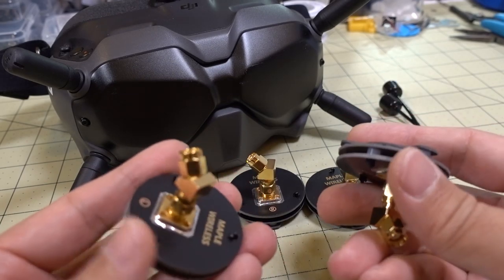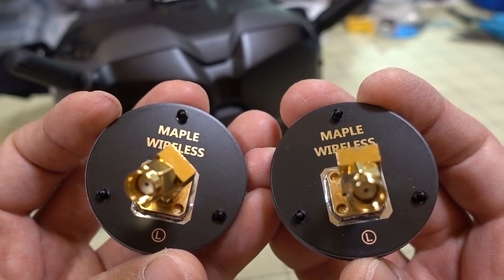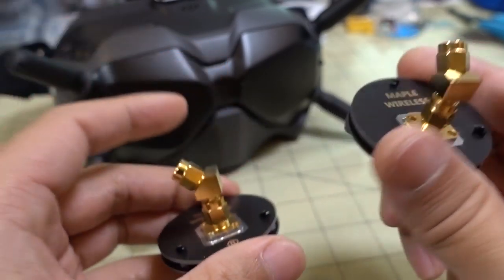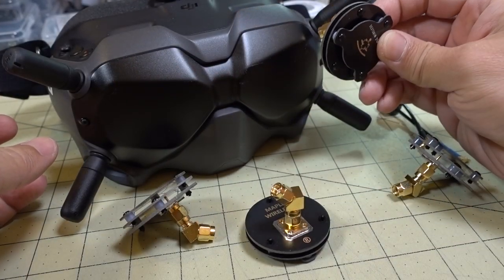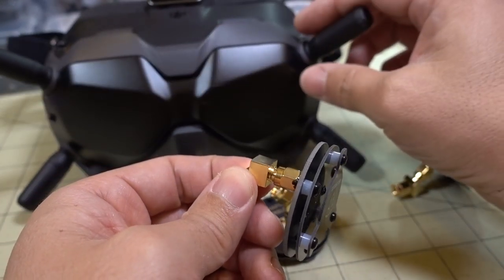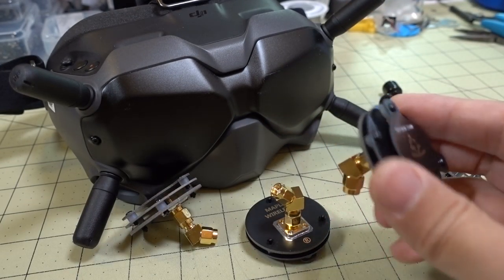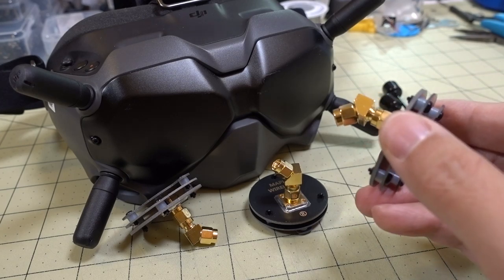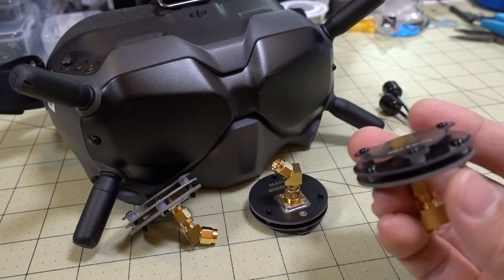It's a very unusual setup — you get two left-hand polarized patch antennas and two right-hand polarized patch antennas, along with little angle adapters. They do come with a little wrench to put them on, but because of the way the goggles are designed, they're very hard to get on and off. I don't plan on using this going forward because putting this with the antennas onto a case is not possible, and I didn't see that much of a performance improvement.